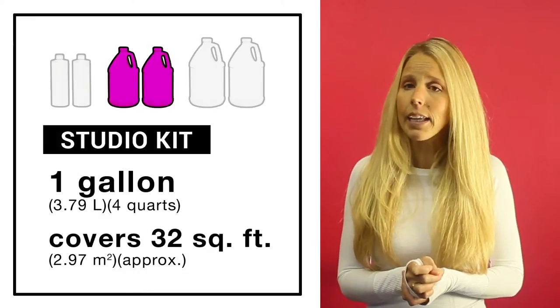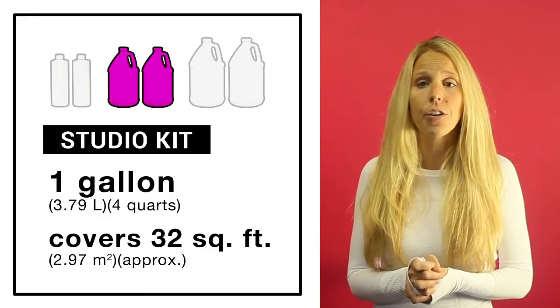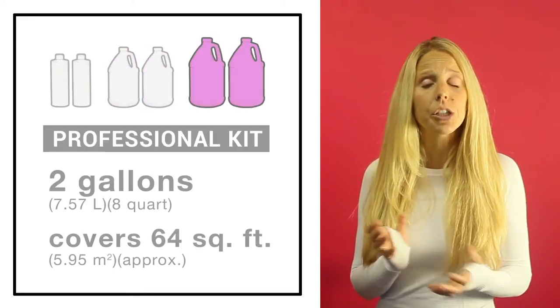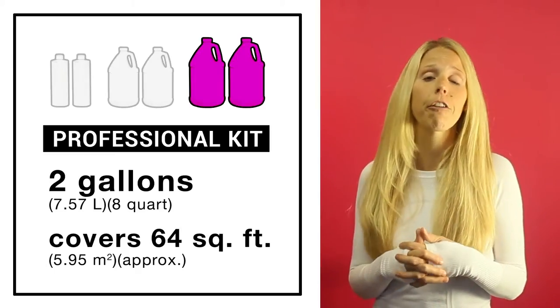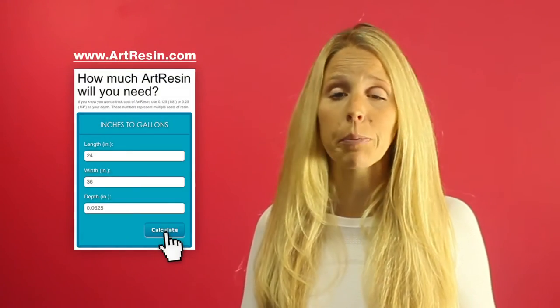The 1 gallon kit, the studio kit, can cover 32 square feet, and the 2 gallon professional kit can cover roughly about 64 square feet. For help with how to calculate how much resin you'll need, there's a calculator on artresin.com to help you.